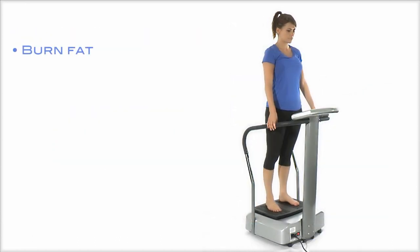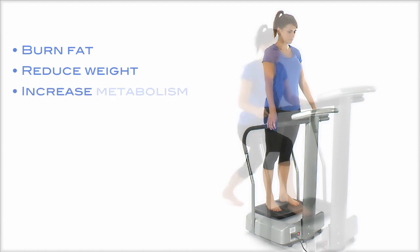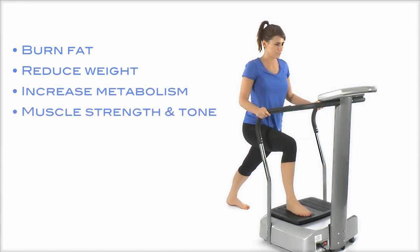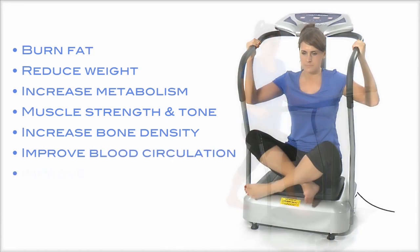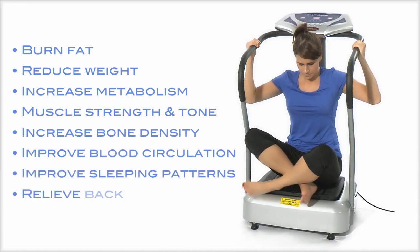It can help to burn fat and reduce weight, increase metabolism, muscle strength and tone, increase bone density, improve blood circulation and sleeping patterns, and relieve back pain.